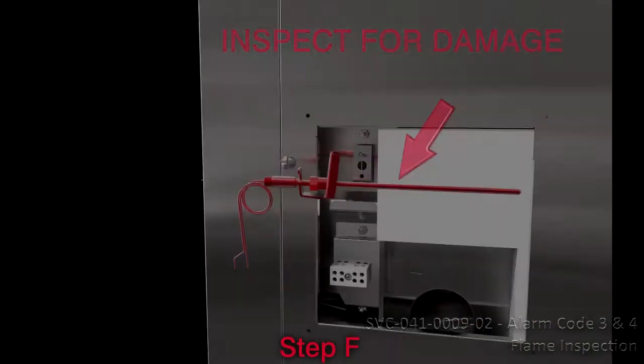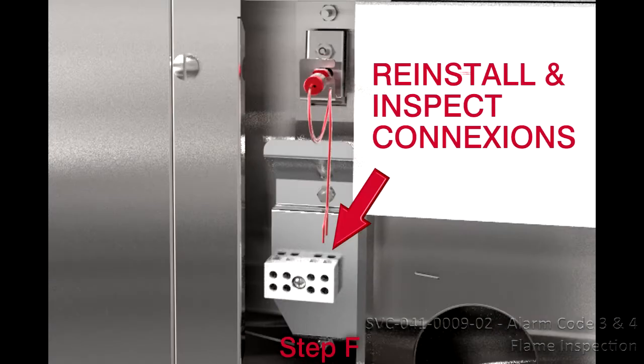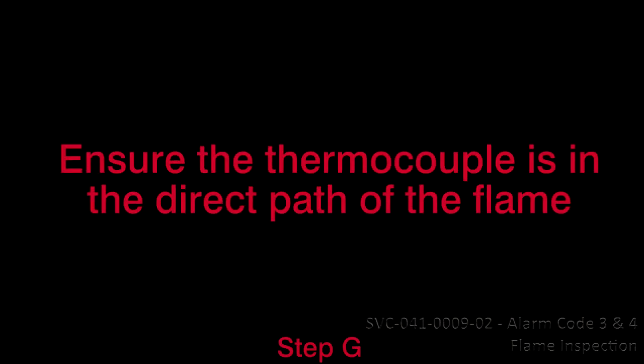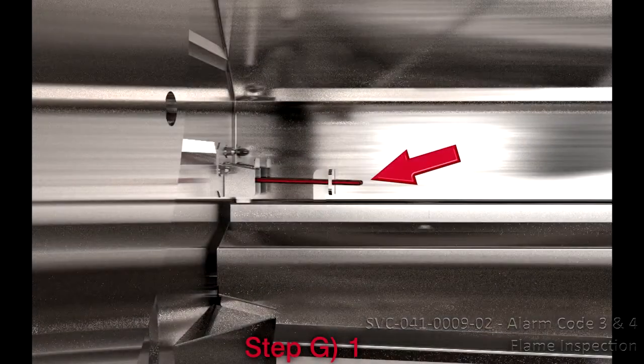Step 9: Remove and inspect the thermocouple for damage. Step 10: Reinstall it and verify the connections. Step 10G: Ensure the thermocouple is in the direct path of the flame. Step G1: Remove the flame sensor shield if applicable to have a clear view of the thermocouple during operation.